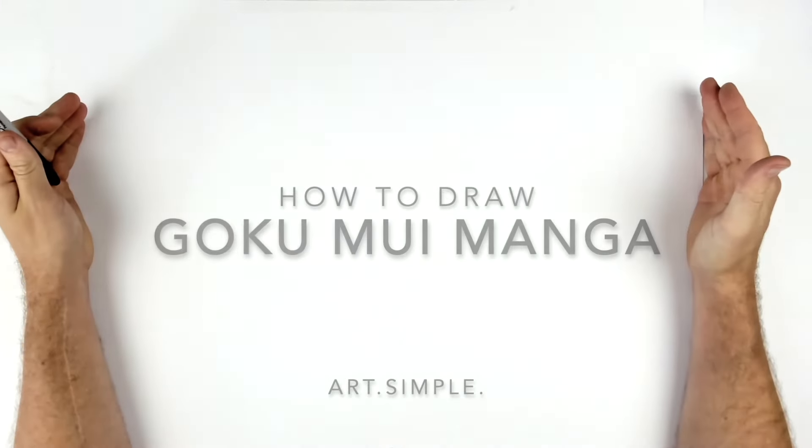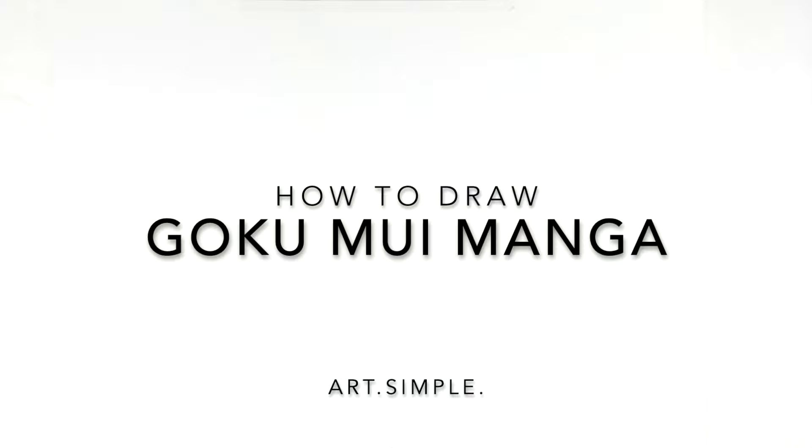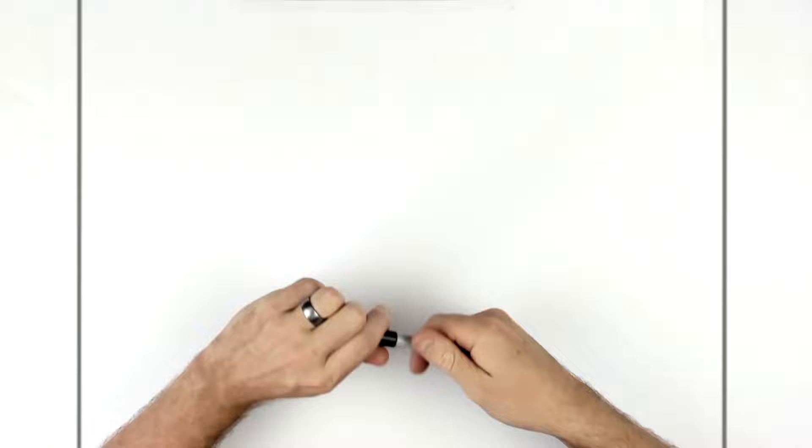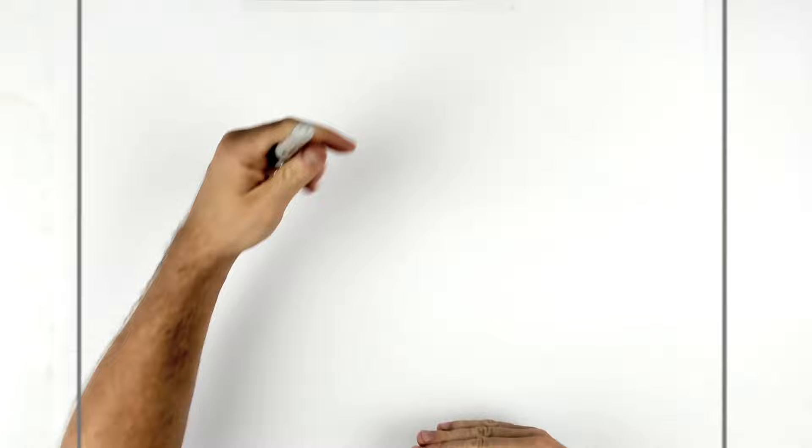Today we're drawing Goku with Mastered Ultra Instinct from the manga. There have been requests for full-body tutorials, but I can't really do full bodies in this format — it's landscape and I use sharpie for clean lines. Half-body is the best I can do, otherwise everything gets too small. You'll need a pencil, eraser, and hit pause if we go too fast.